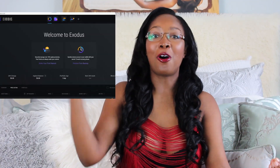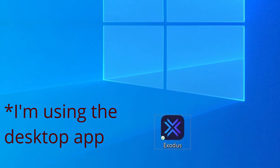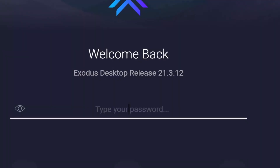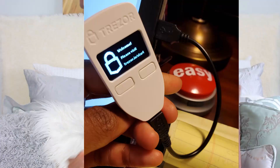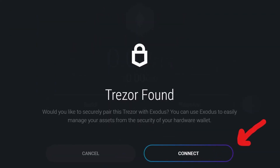To sync your already set-up Trezor hardware wallet with your already set-up Exodus software wallet so that you can manage your Trezor assets in Exodus: open Exodus from your desktop or mobile device and make sure all other Trezor-related supported apps are closed so there's no interference. Enter your Exodus password, then connect your Trezor and enter your Trezor PIN before hitting confirm.